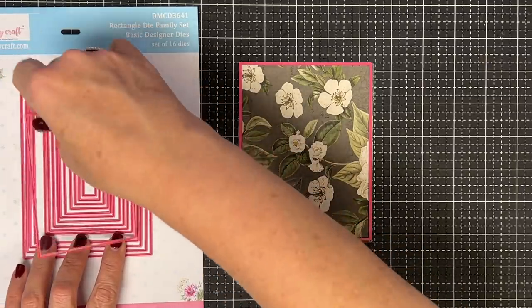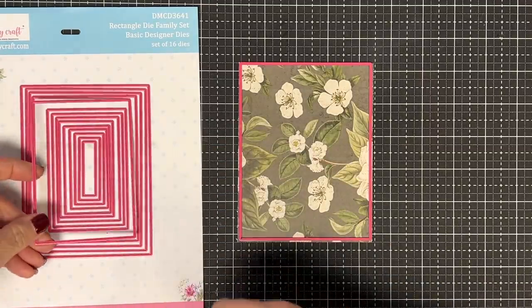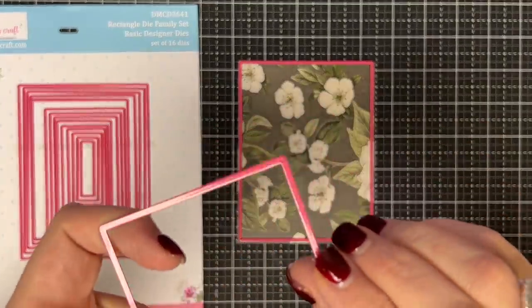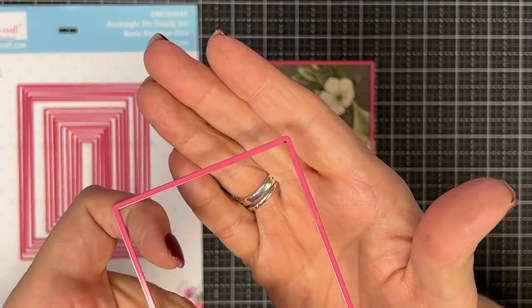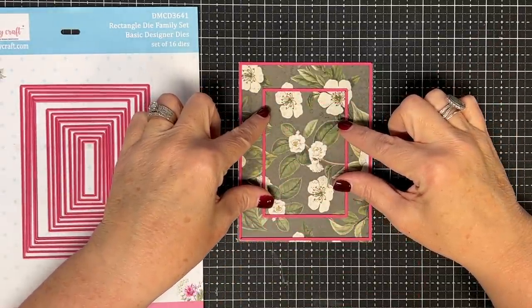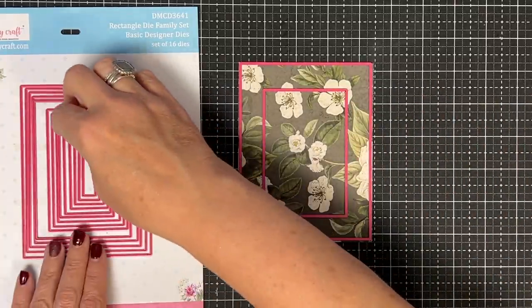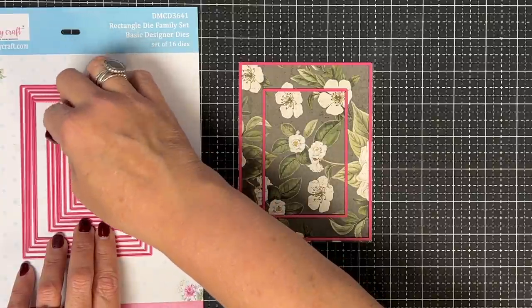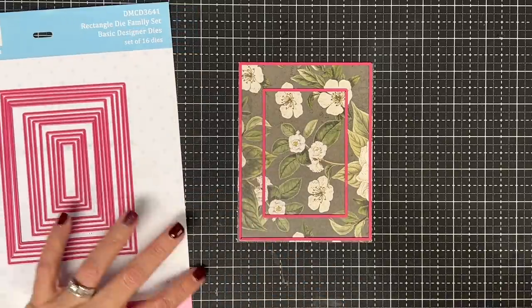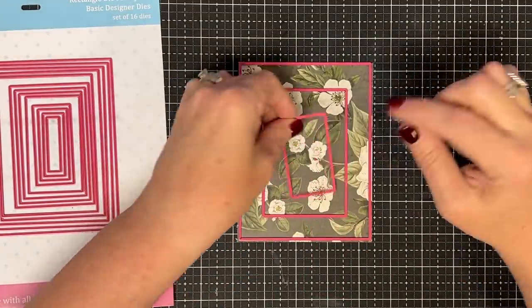I went one more size down, and we'll put the sizes we ended up using in the description. Do you see that little black dot in the corner? I did that so I'd know which die I chose in the future. Look how much space I left between the die and the edge — plenty of room for that background piece. Then I kept going down into the middle until I found the next size I wanted.